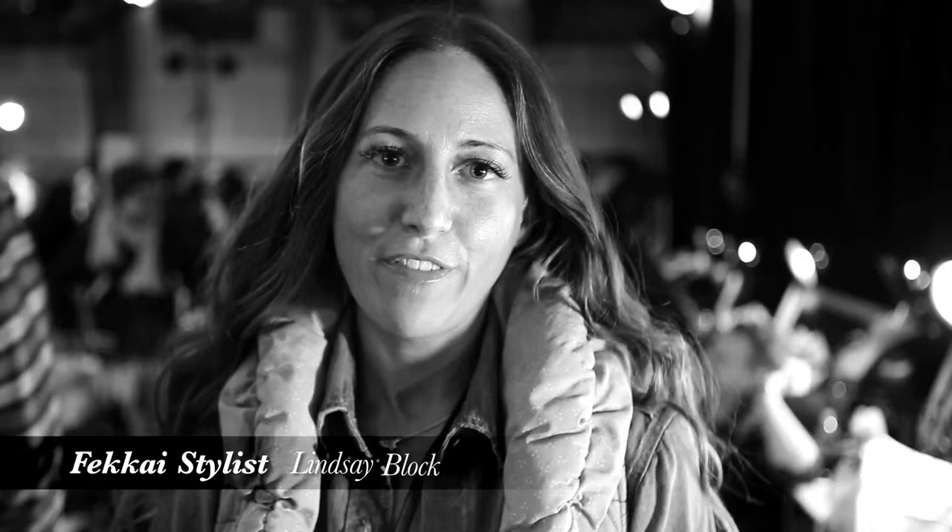Hey, this is Lindsay. I'm backstage at the Peruenza show for Fall 2013 and I'm going to take you through a demonstration of how to get the look at home.